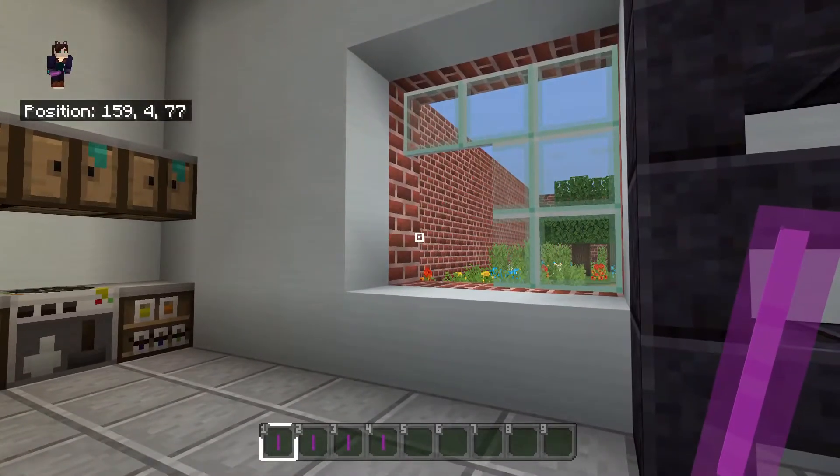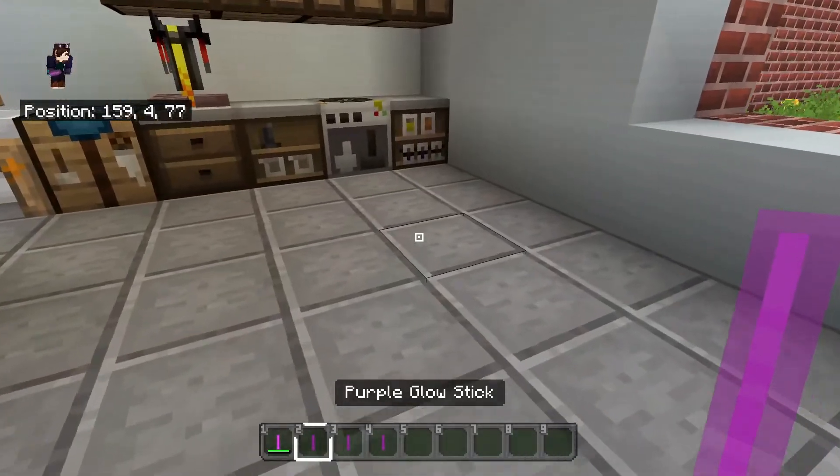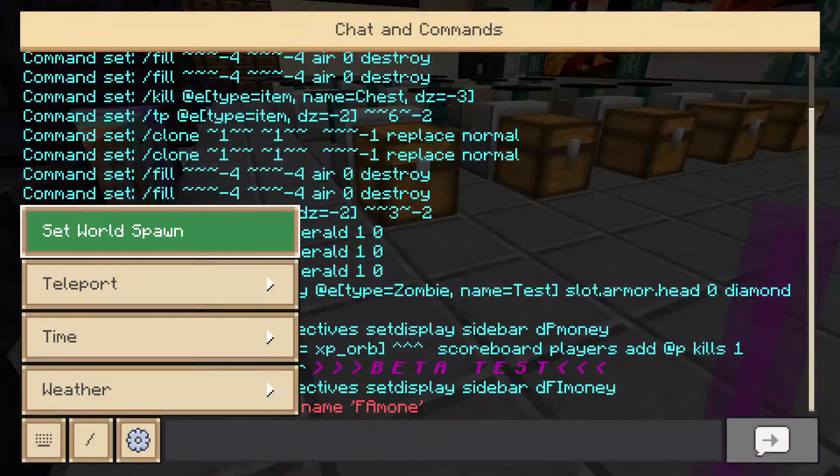What's going on guys, Xavier here and welcome back to another Education Edition video. Here we are going to be teaching you how to make glow sticks, so let's get right into the video.